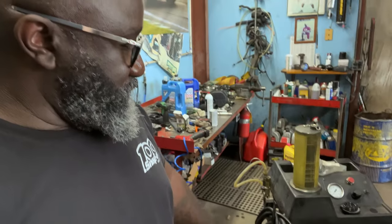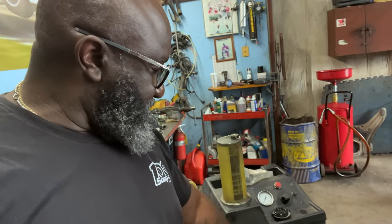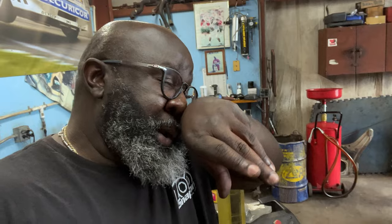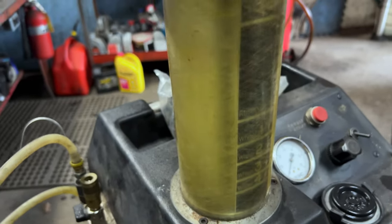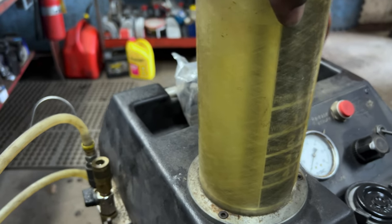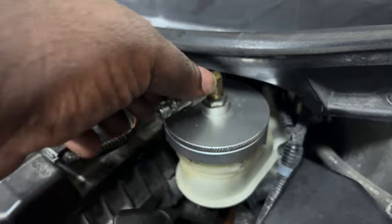I'm going to do a brake system flush and I'm going to use the BG PF7 brake system service. I already have it full with brake fluid and I have the adapter piece screwed on for the Honda. This is where the air is going to connect.